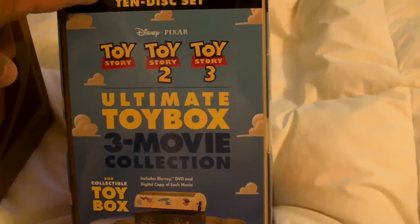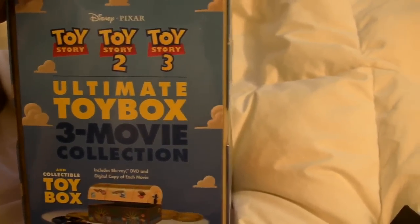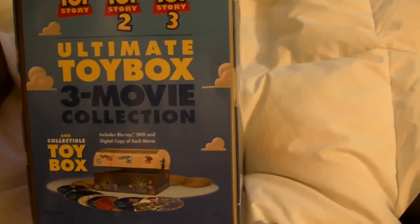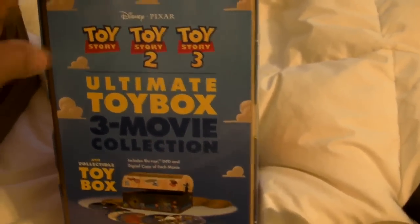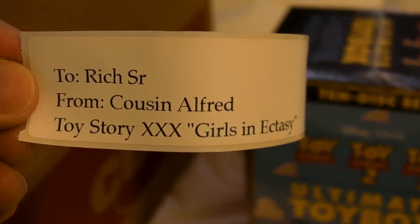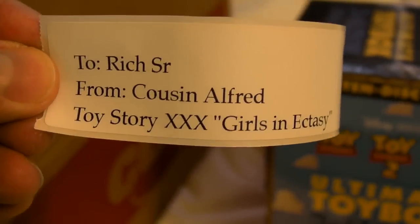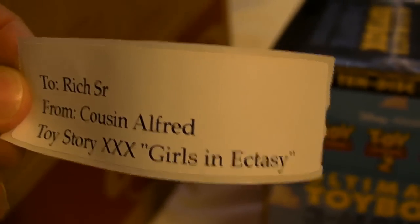Rich Sr. is getting one of the Toy Story Trilogy. Here's the 10-disc set — Toy Story, Toy Story 2, and Toy Story 3: The Ultimate Toy Box 3-Movie Collection. This is really very handy because what he can do is stick the little brats in the multimedia room unattended for hours. Look at the label — the beauty is in the label. To Rich Sr. from Cousin Alfred: 'Toy Story XXX — Girls in Ecstasy.' Woohoo!